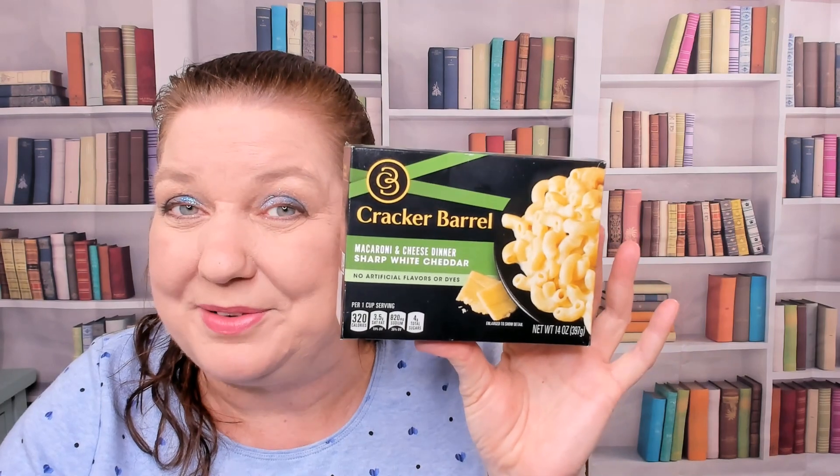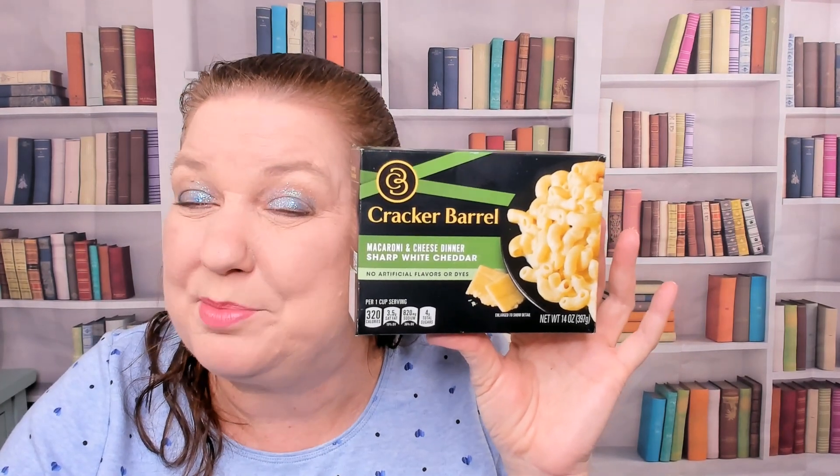This is a little bit more grown-up way to enjoy some comfort food on a day when you barely have time to cook, so I thought I'd recommend it. This is the macaroni and cheese with sharp white cheddar — very flavorful. Thanks for watching, I hope you found this brief preview helpful.